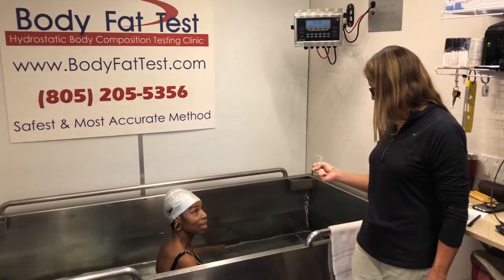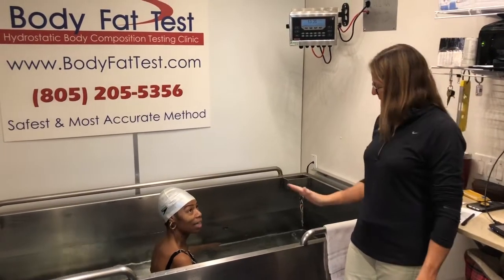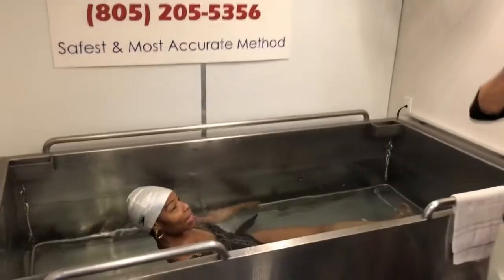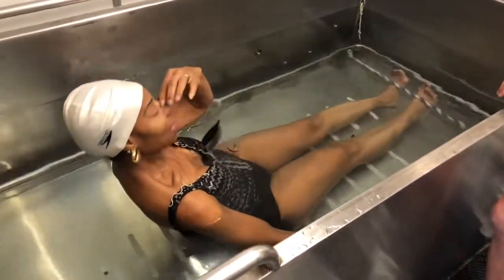At the end, hold still for two seconds. I'm going to give you two knocks — that means come up. Now, start with your shoulders all the way under. Go ahead and lay back with your shoulders down. Pinch your nose from the beginning. Blow out 95%, go under, blow out five more percent. Go for it. Pinch.